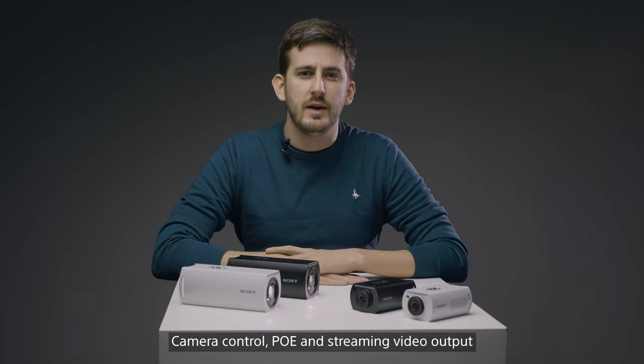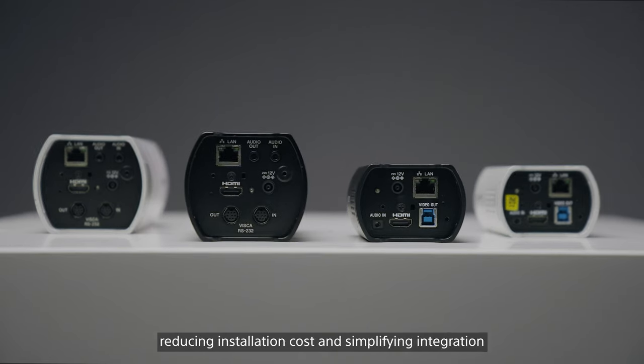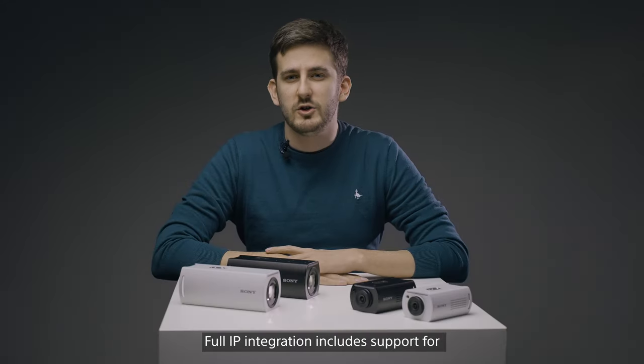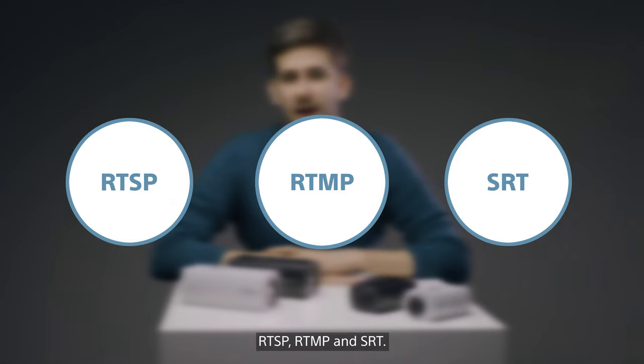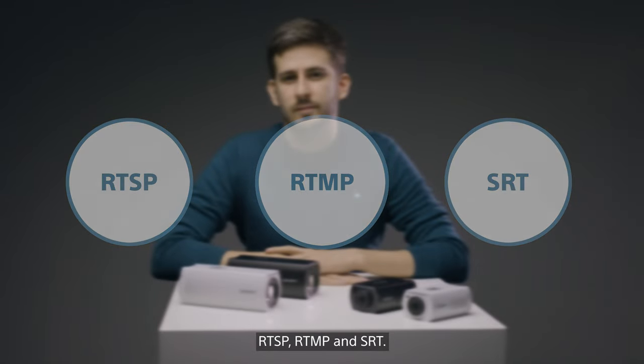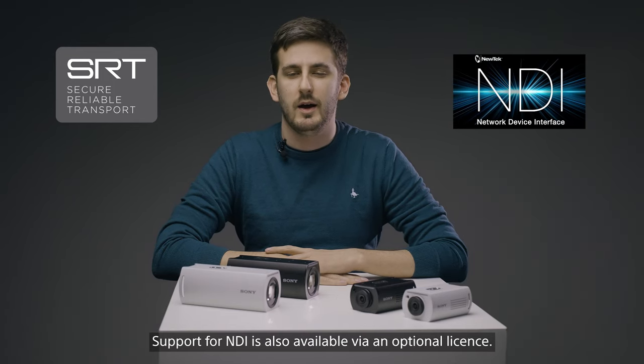Camera control, PoE, and streaming video output are carried over a single Ethernet cable, reducing installation cost and simplifying integration. Full IP integration includes support for RTSP, RTMP, and SRT. Support for NDI is also available via an optional license.